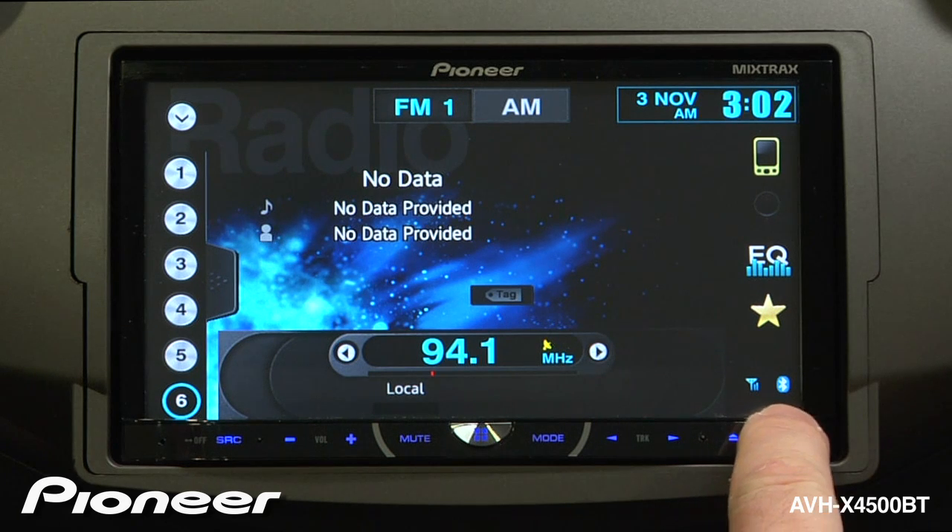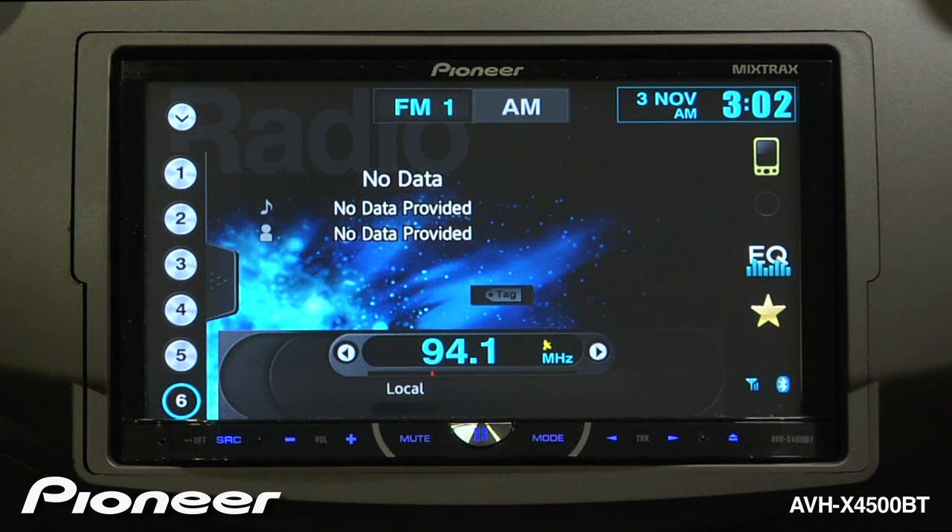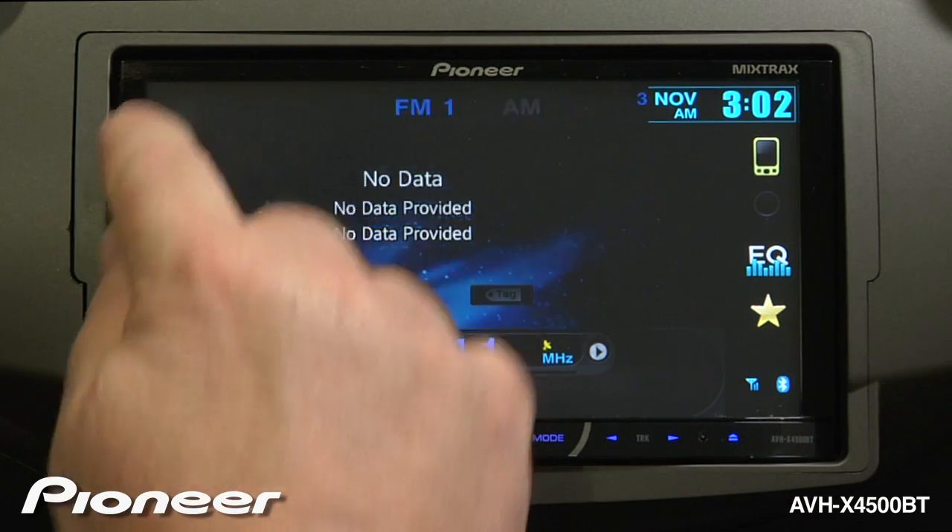First, make sure that your device is paired. We can see by the Bluetooth logo and the antenna here that we have a paired device. Now, we're going to switch the source to Bluetooth audio.